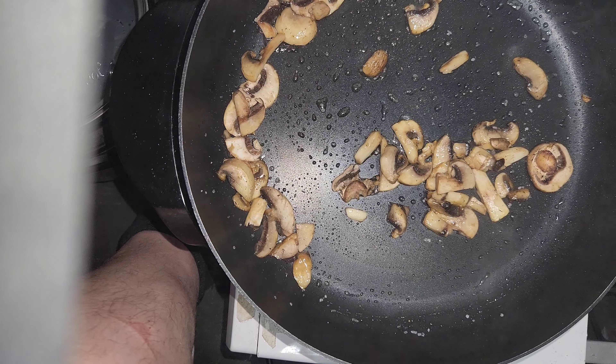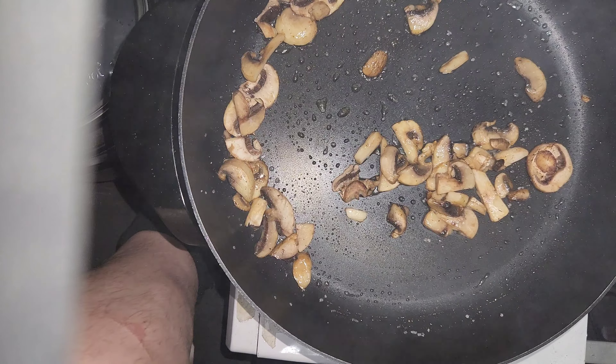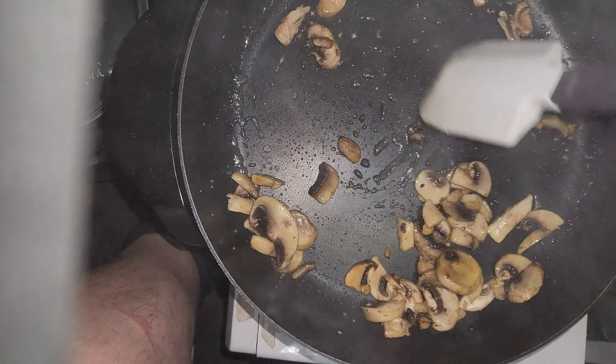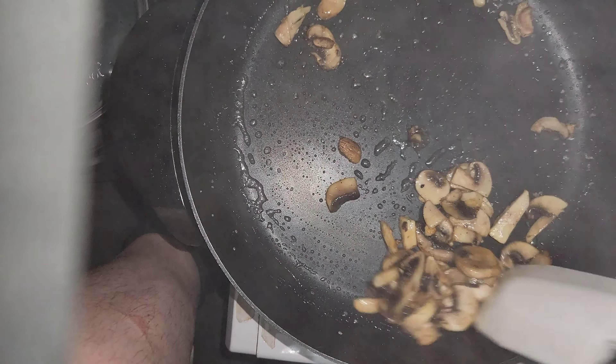All right, we're back here on the truck cooking some dinner. We're gonna cook some bow tie pasta with some sauce. I'm not doing hamburger for the sauce — I got my electric skillet out and we're gonna start.